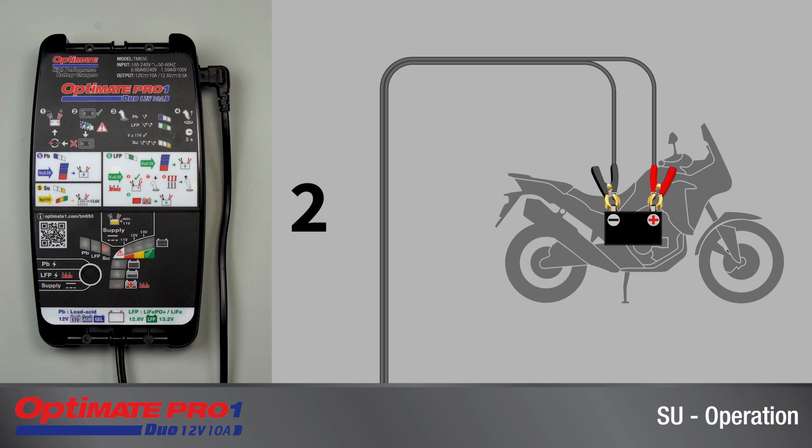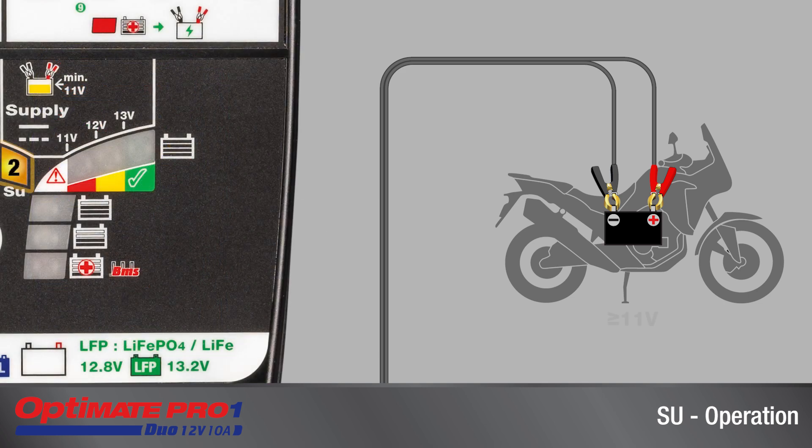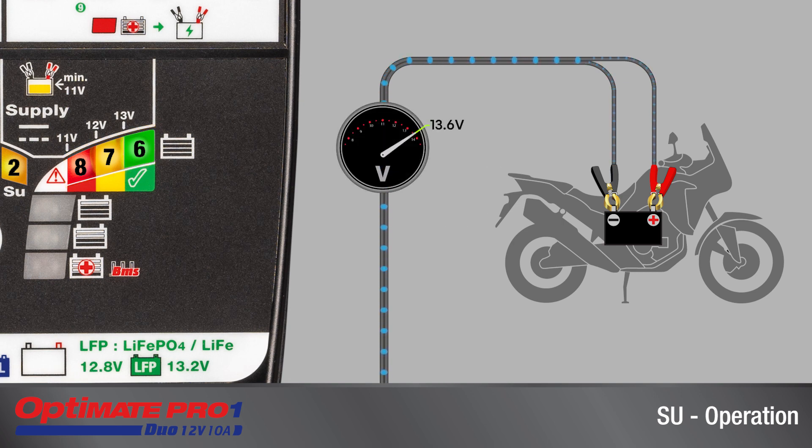Only LED 2 should be lit. If the connected battery's voltage is 11 volts or higher, LEDs 6, 7, and 8 will turn on indicating that the supply mode is active. LEDs 6, 7, and 8 are lit when the battery's voltage is 13.6 volts and the current draw is below 8 amps.